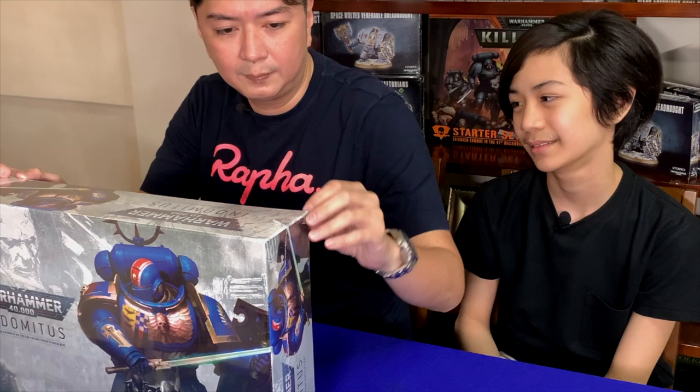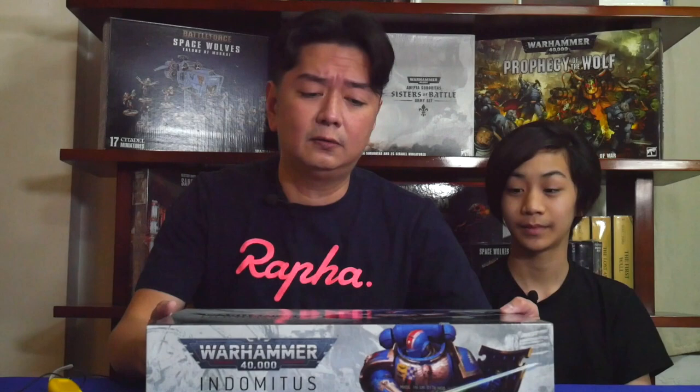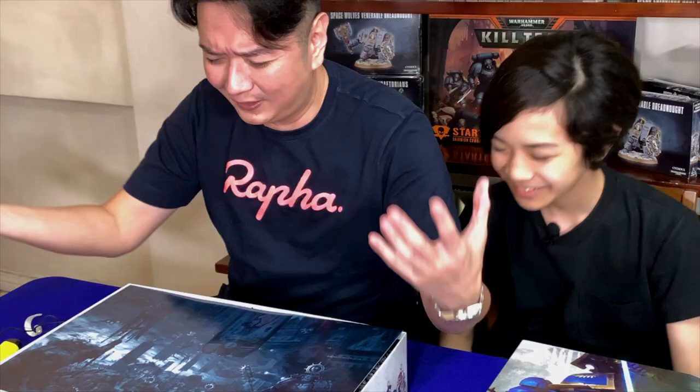We're beginning to open the box. At this point I'll do a time lapse while I gently cut the plastic. And we are here, we're about to open the box. Are you ready? Yeah. So here we go, opening the box. It's kind of heavy. First thing I do when I open a new box set for Warhammer — I just smell the contents. Because it's so nice. It smells so nice. The smell of new plastic.